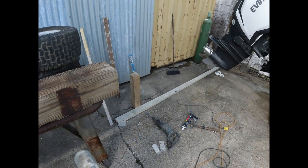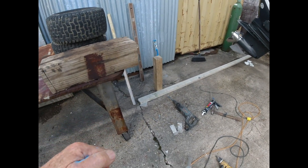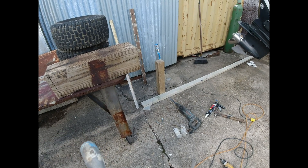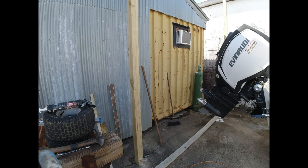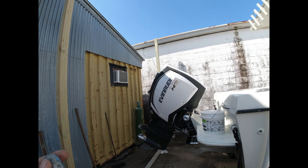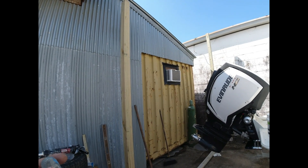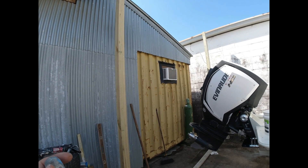Ready to anchor some aluminum and get the second post set. This will be a shorter one - a 10-footer. With the first two posts set, before I go much further I'm going to tie these two together at about the top of the sea can and then put some steel braces back to the sea can to make these two posts very, very rigid.